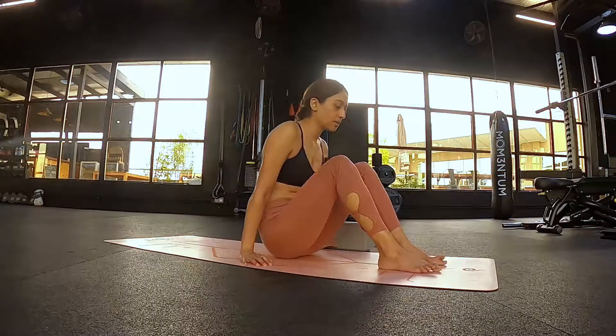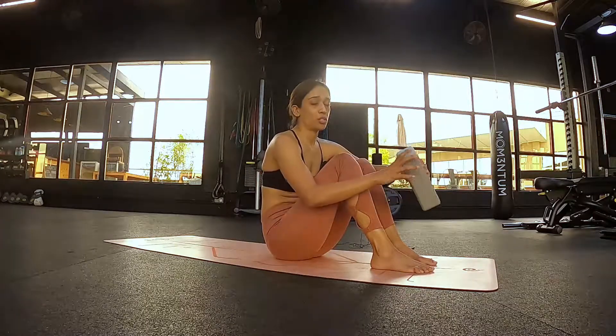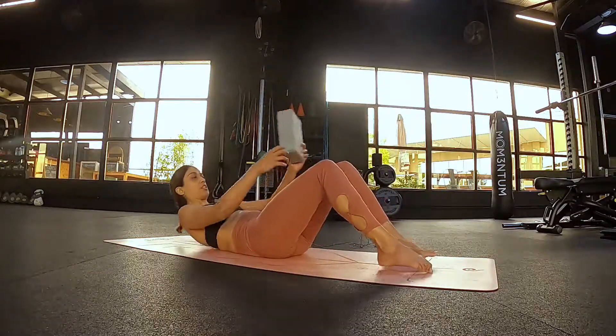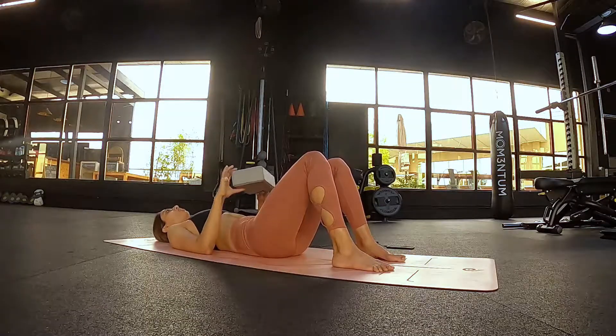You're going to come down onto your mat. Try and have a block with you — if you don't have a block, an empty shoebox works completely fine, and if not a shoebox, then a firm pillow also works just the same. Like in most of my series, you're going to come down onto the floor and we're going to work into a pelvic reset just to get the posture in a neutral position before you start.